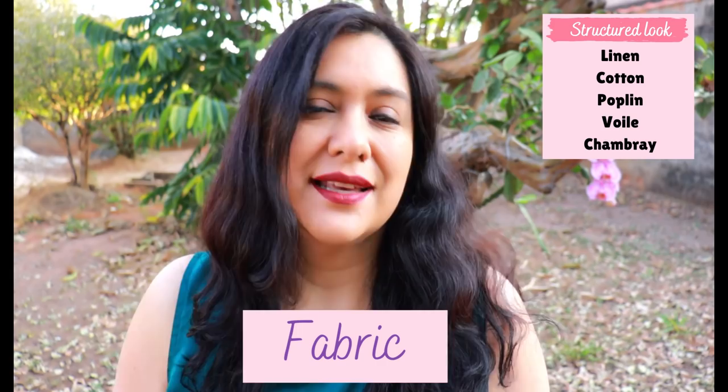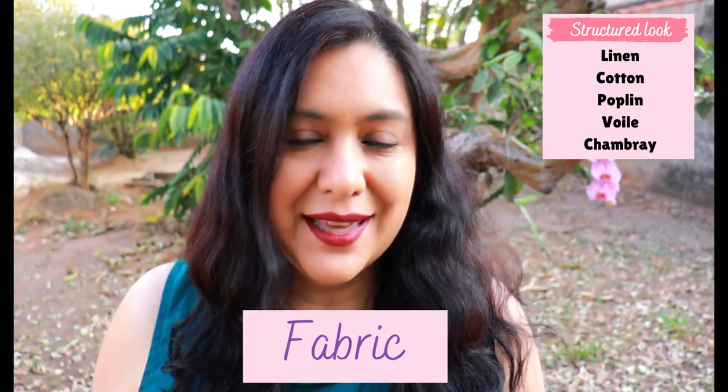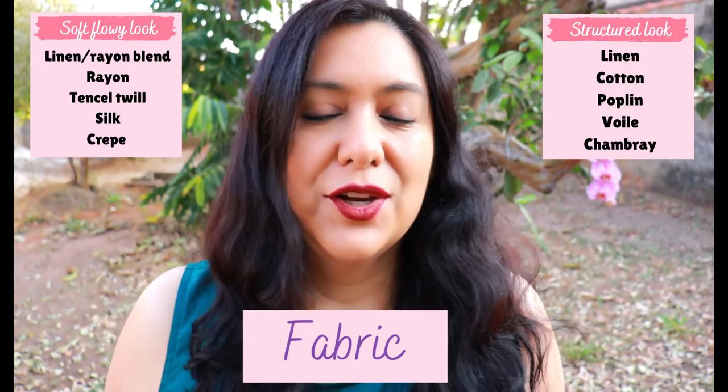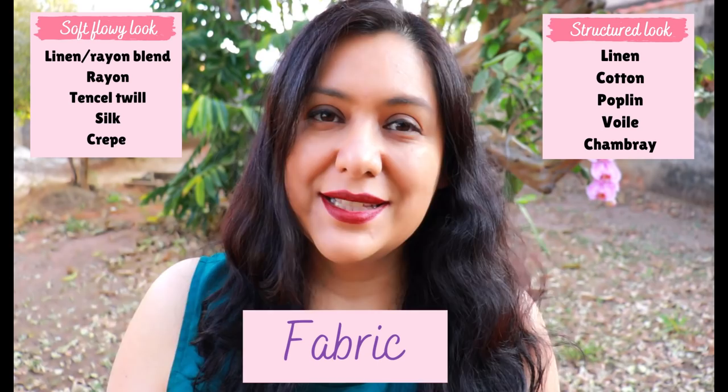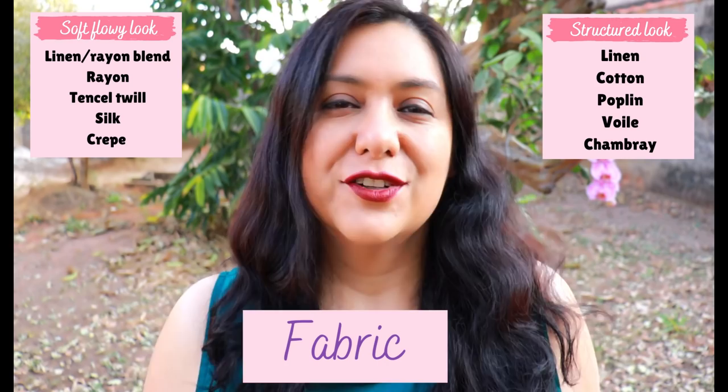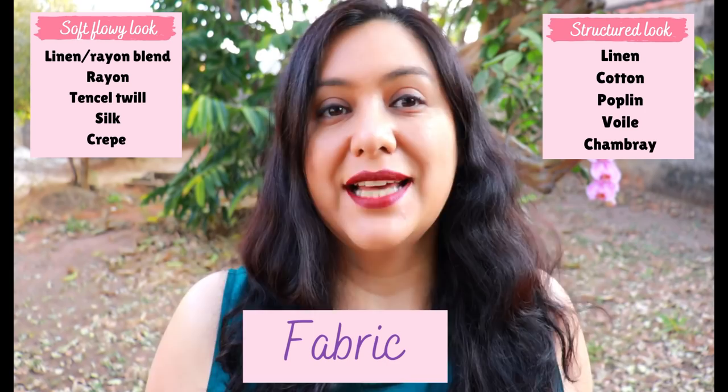Voiles, cotton gauze, or double gauze also work. But if you want a softer, flowier look, go for fabrics that drape nicer — like linen-rayon blends, rayon, Tencel, twill, crepes, or silks. For a style with more volume on the skirt I tend to prefer the flowy styles, while for straight or slim skirts I'd choose the structured ones.